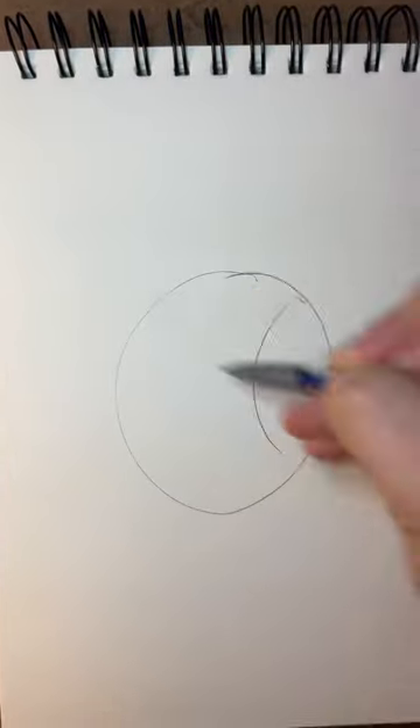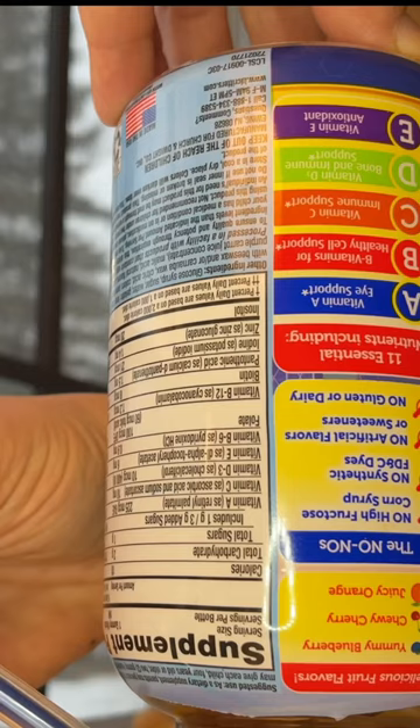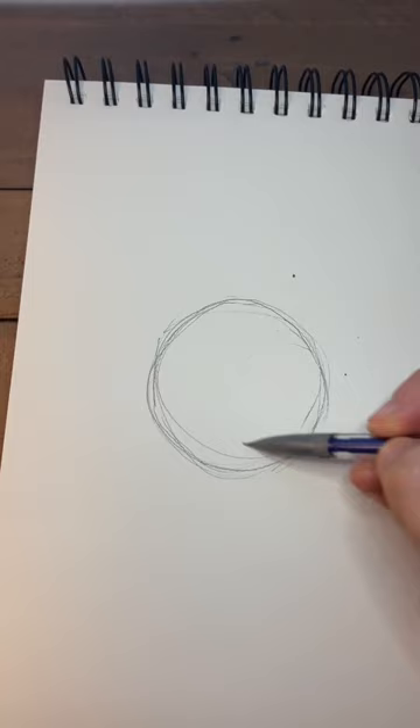Don't do this if you want to draw realistic baseball. Here's an easier way to draw one that's sure to stand out. Find something round that fits your paper to make a circle — I found my kids' gummy vitamins.